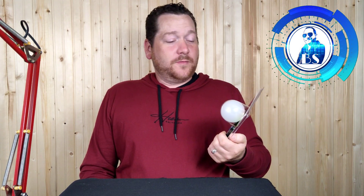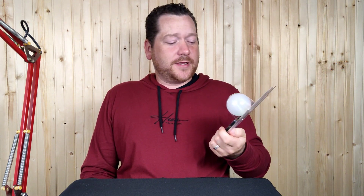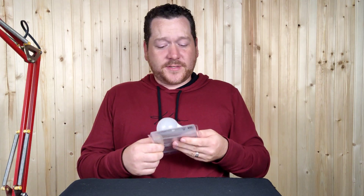Welcome back to another Bargain Savage video. Today I have for you this light bulb from Dollarama. It's a multi color-changing light bulb. When I was walking around Dollarama and I saw this, I was like, heck yeah, I'm gonna try this out for four bucks.